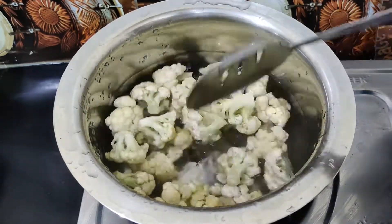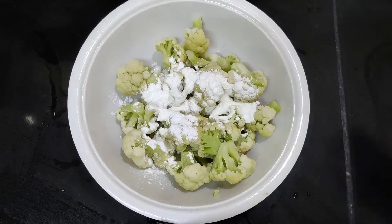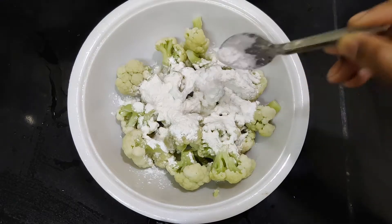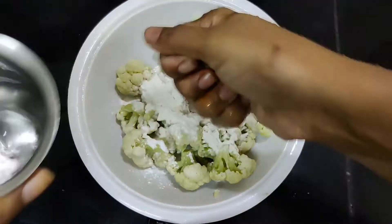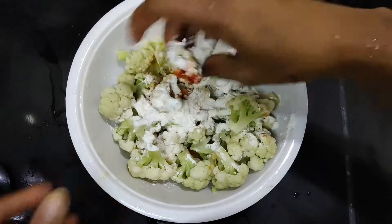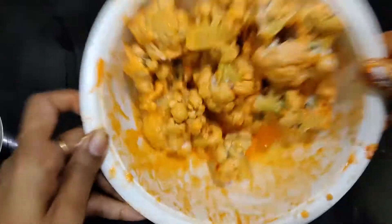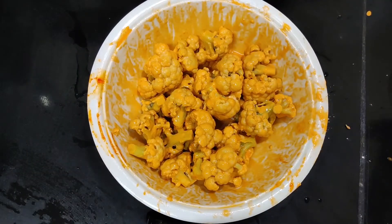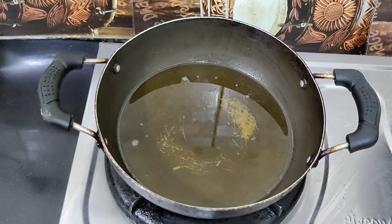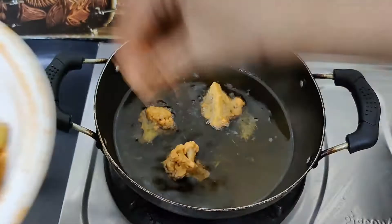I will make the batter with about 60% of the water. I will add 2 tablespoons of cornflour and 3 tablespoons of cornflour.